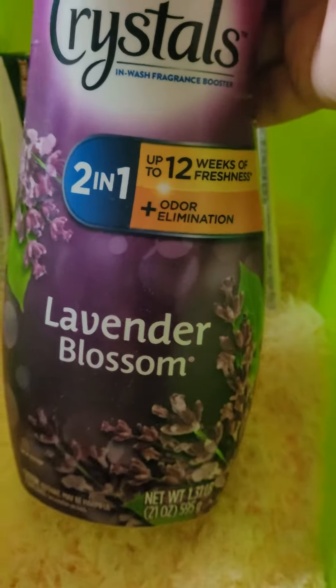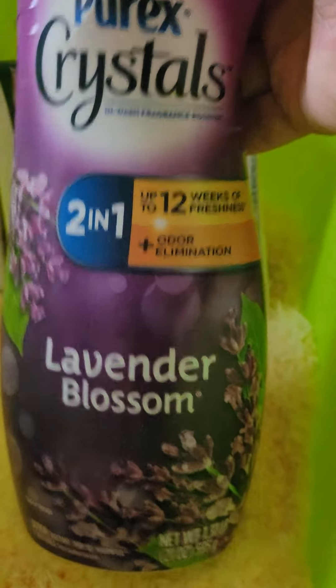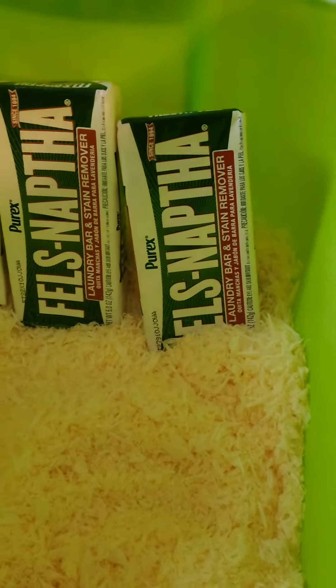You will also need a 21-ounce bottle of Purex crystals. I use lavender blossoms, but whatever scent you want.